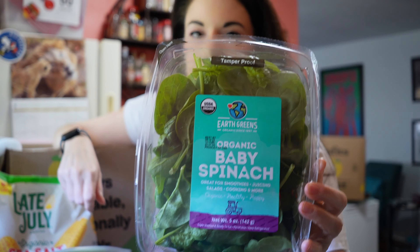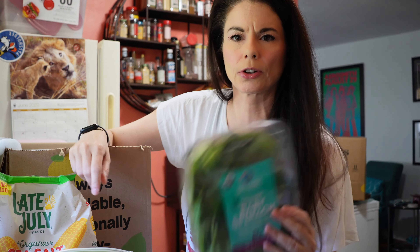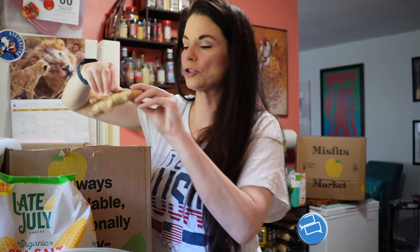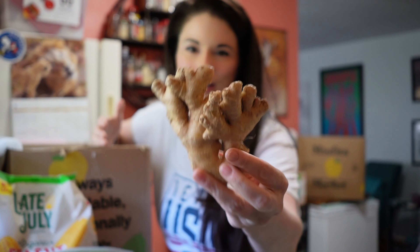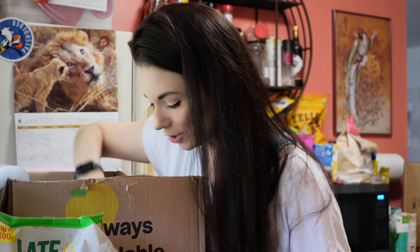Some organic baby spinach. I have about a week on this and it usually lasts longer than that. What's your experience with these Earth greens organic greens? Do they last longer than what the expiration date says? Leave me a comment down below and let me know. And then some ginger. I liked when we used to get those giant gingers. This is not small, but we used to get tons of ginger when we ordered ginger.